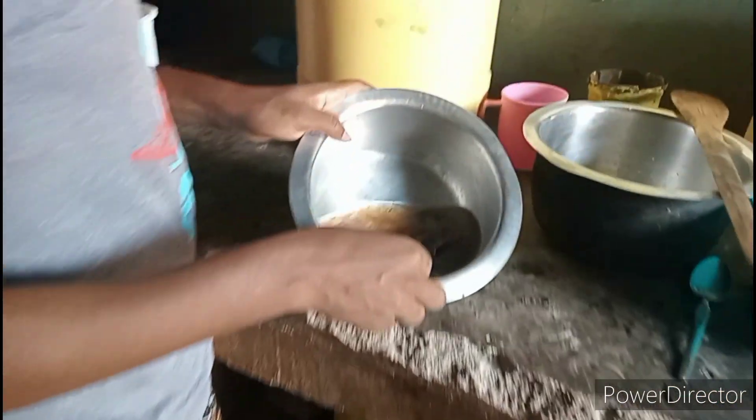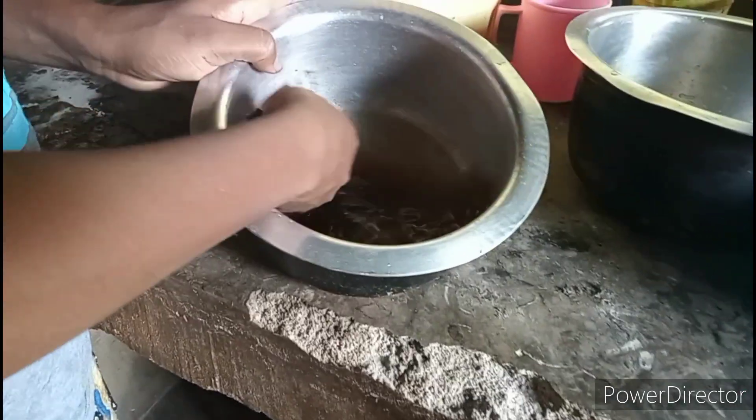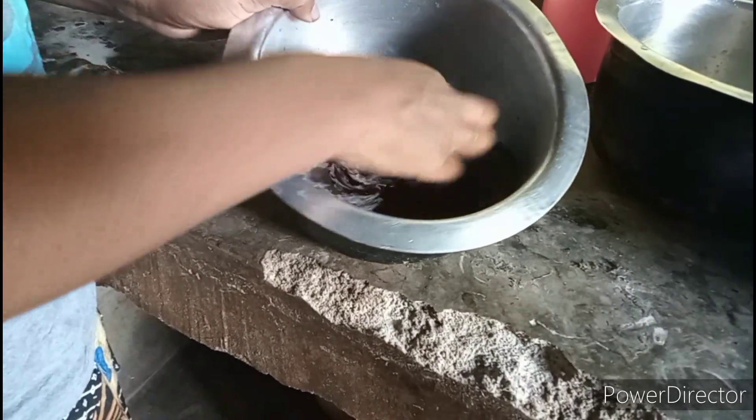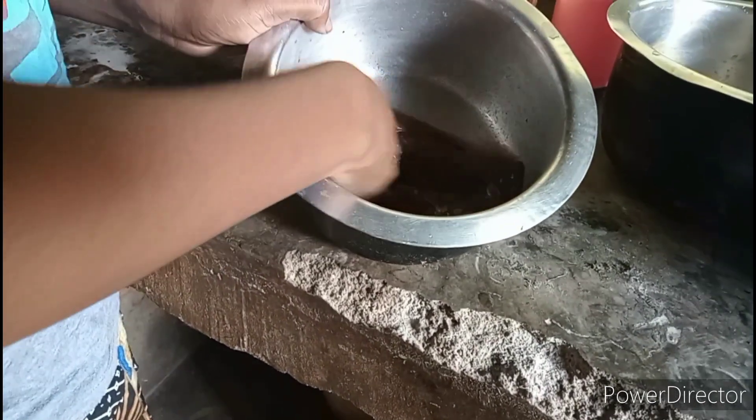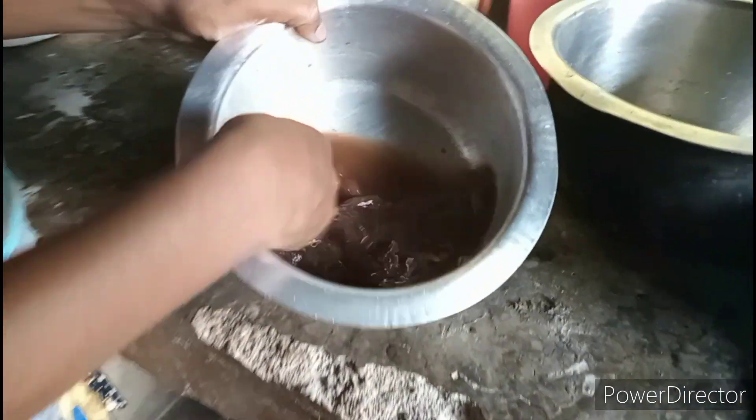Here we have our tamarind. We soaked it. So we make it like this to get the soup from it. This is it — look at how it's done. Make sure your hands are clean before doing this.